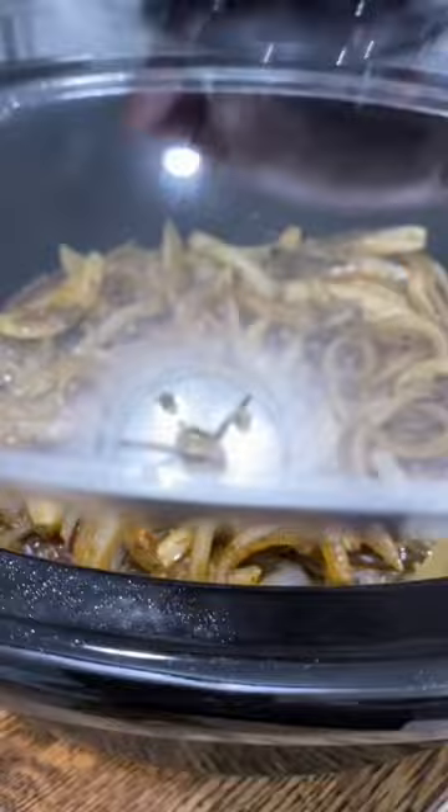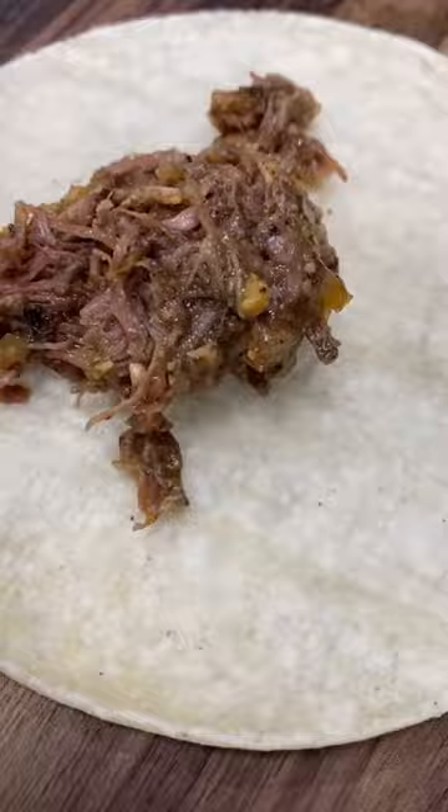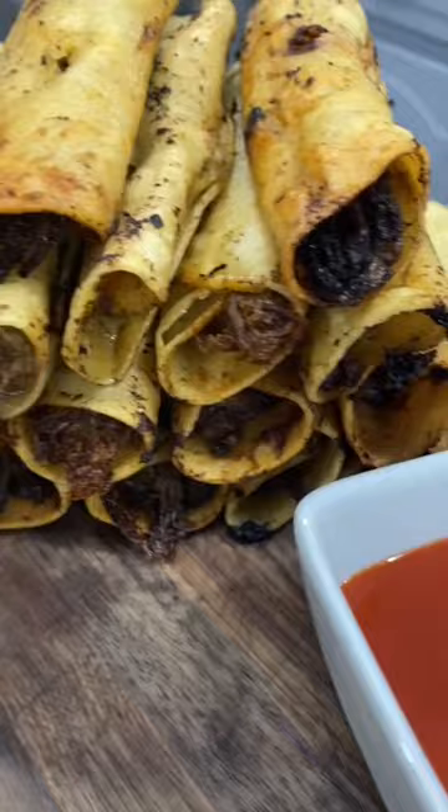Eight hours later, that beef's ready to shred and turn into crispitos. I just throw some of that beef into a corn tortilla, roll it up tight, and secure it with a toothpick. Let those fry for a couple minutes until they're nice and golden.